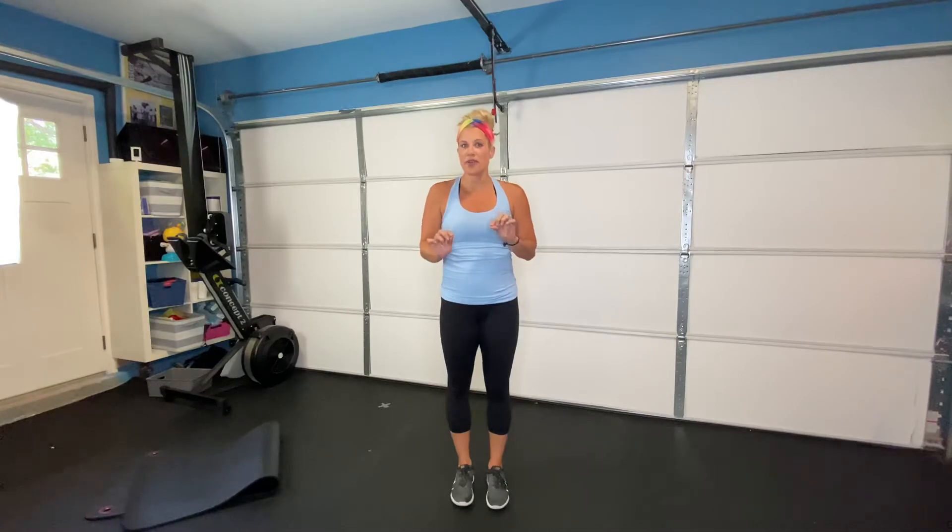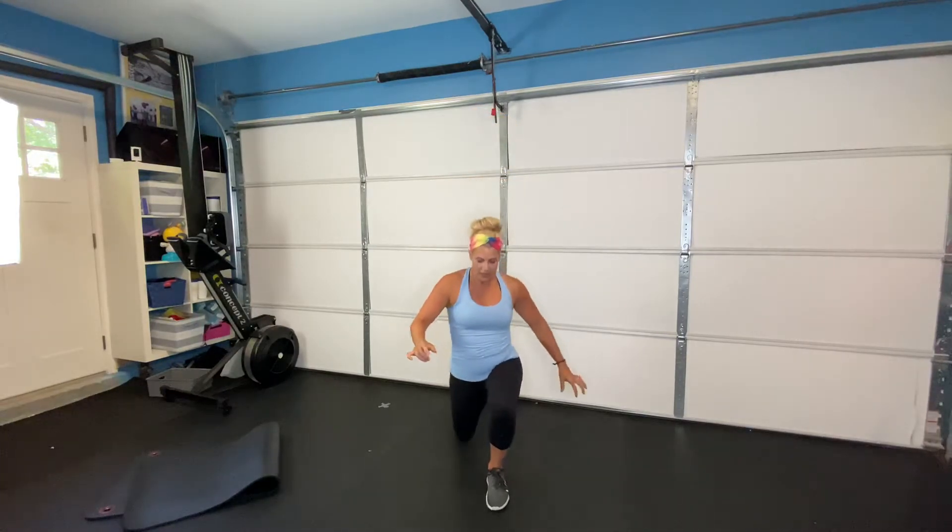Next we're going to do a forward and back lunge. This is on both legs — go reverse lunge and then forward lunge; this leg is your pendulum. You're going to go ten forward and ten back on that leg, then ten forward and ten back on the other leg.